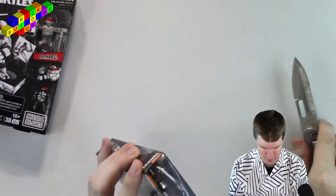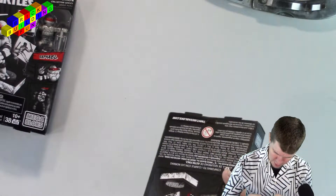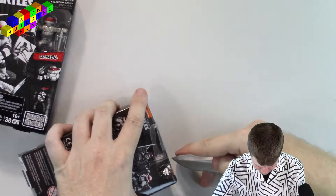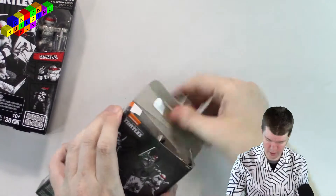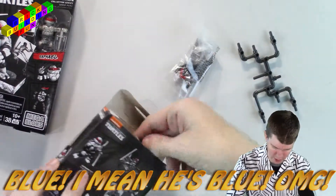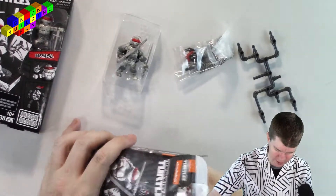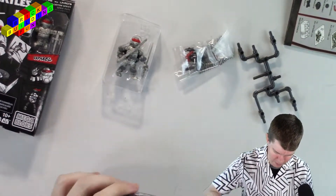I'm going to open them up and build them. I'm not sure if I need a knife, so I'm just going to wing it. Oh, I do need a knife. Leonardo is normally purple, but originally they all had red — I'm guessing they only had one color to work with. This is, of course, Mega Bloks. They do the Ninja Turtles sets. I don't know if they do any more of them.